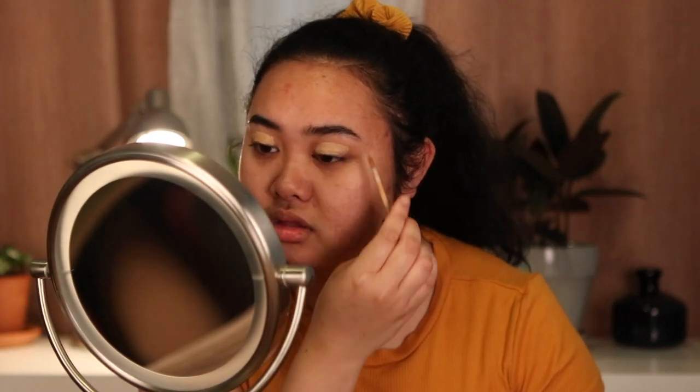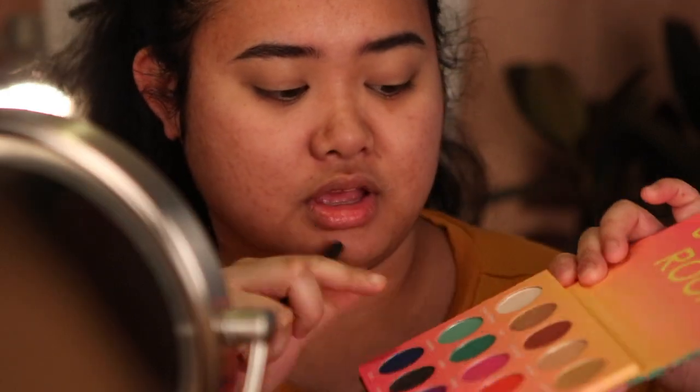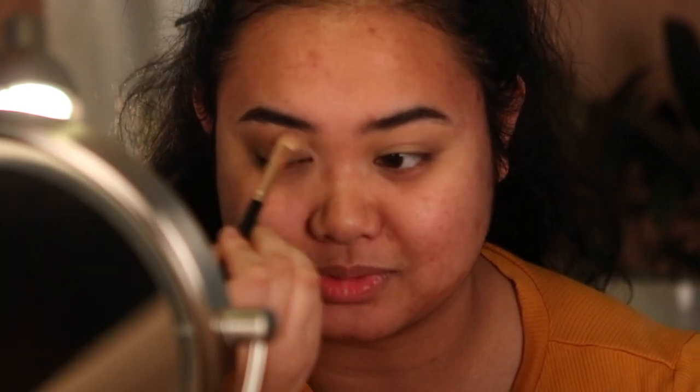I'm gonna start off by putting a base on using the NYX HD Studio concealer. Now that I've put a base on, I'm gonna zoom in a little bit so you can see the eyes better. There's no medium transition shade in this palette, so I'm just going to mix Coconut Connoisseur and Ape Shit. Bretman isn't really known for a light airy style of makeup, but that is kind of my style.